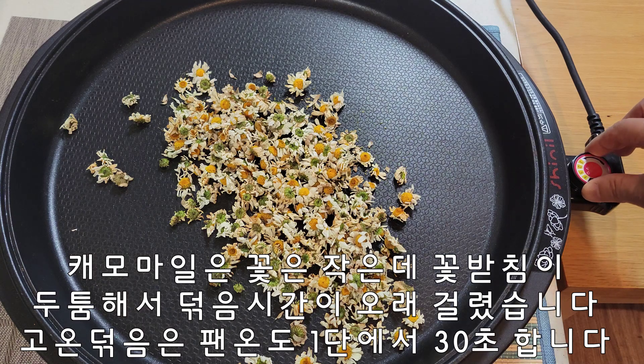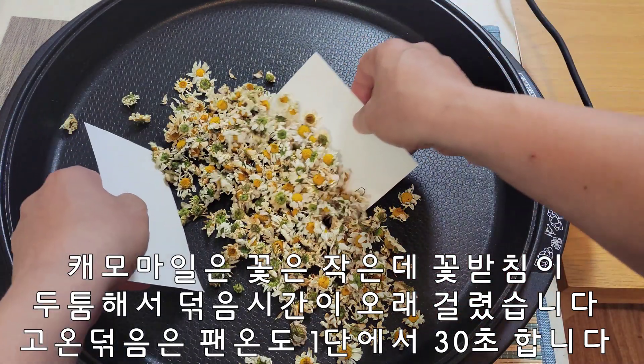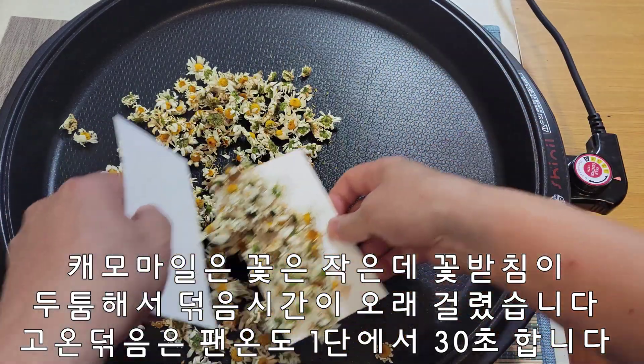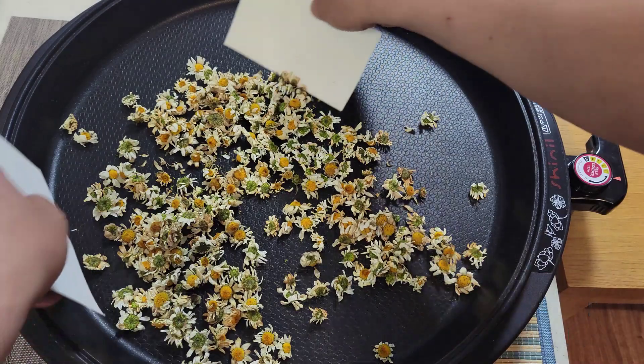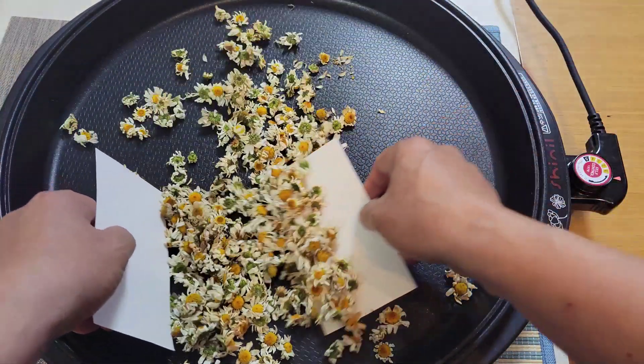마지막 고온도끔 한 번 해 주겠습니다. 온도 1단에 놓고 한 30초만 해 주겠습니다. 고온도끔은 정말 조심해서 해 주셔야 됩니다. 꽃잎이 다 사라져 버리니까 조심해서 30초만 하겠습니다.